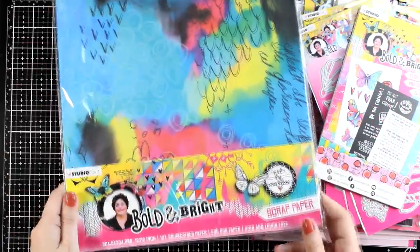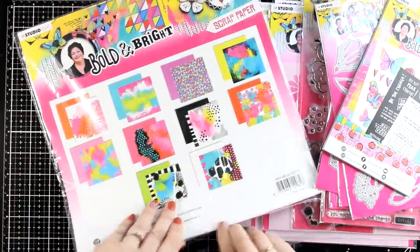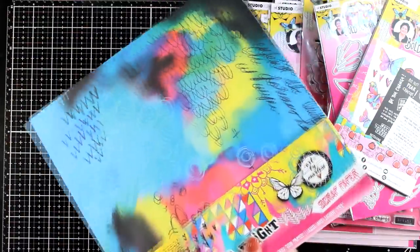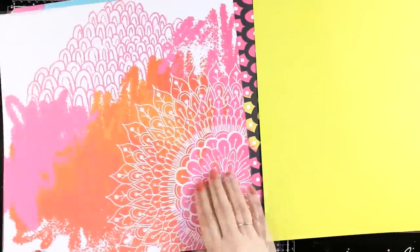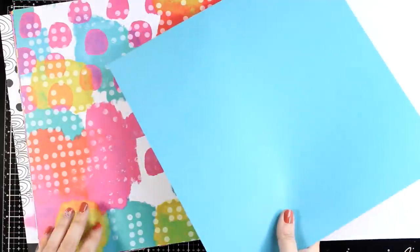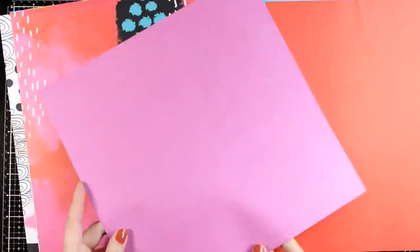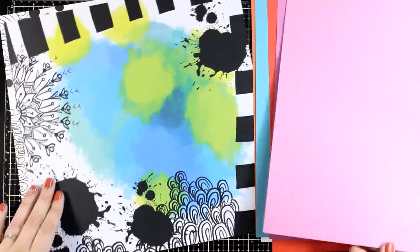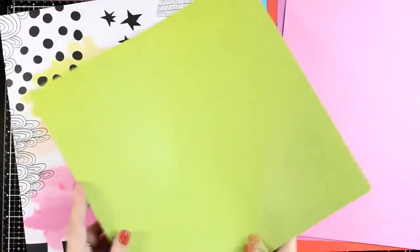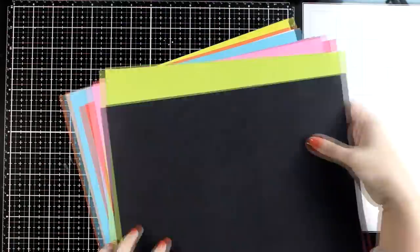And of course you can't have a collection without scrapbook paper, so this is the 12 by 12 paper pad full of the beautiful art of Marlene. I'm going to browse through all the pages so you can see what you get. On one side you get beautiful colorful abstract art while the other side is a solid color. You can use them as backgrounds for your art journals, and a great way to use them is to cut them in the size of your ring-bound journal and use them as pages to take advantage of those beautiful backgrounds.